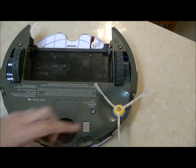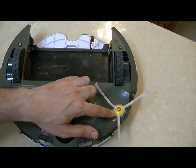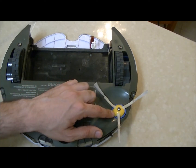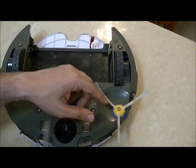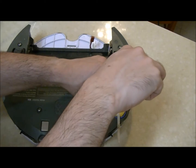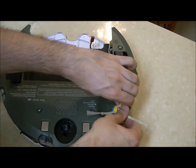So what to do if your side brush doesn't rotate — you can try and replace the side brush motor assembly. I'm going to take the screw of the side brush out and remove the side brush.